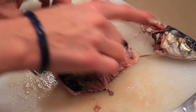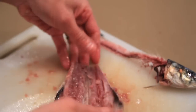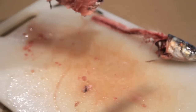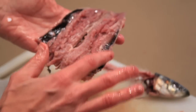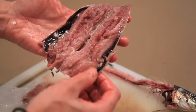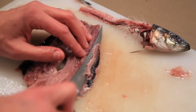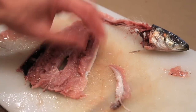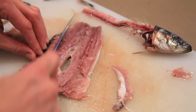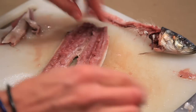Then you have the head and the spine, and you have filleted sardines. Some people will cut off these rib bones here, but really when you're cooking them they're going to get so soft you're not going to even notice them. If you wanted to take them off, you would just take a knife and cut them out like so on each side. But I don't — I like to get the nutrients of those bones, the calcium.